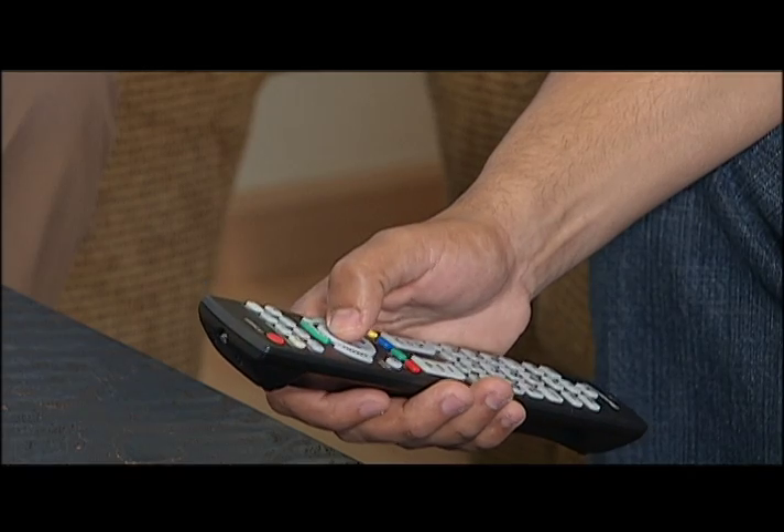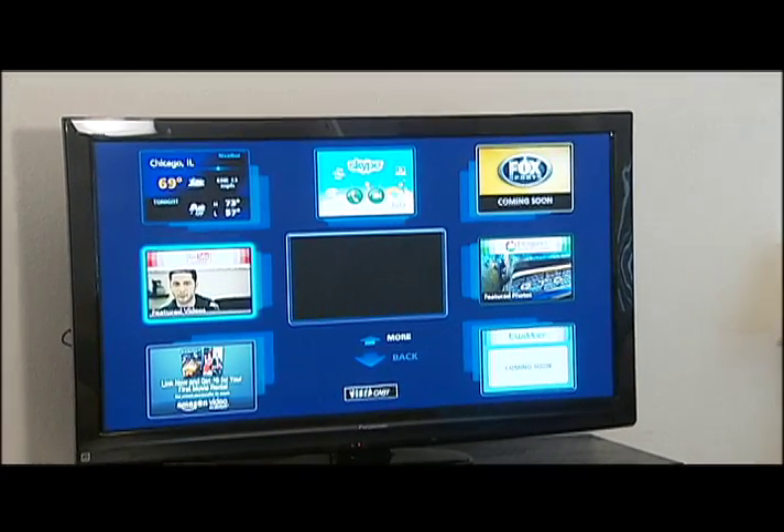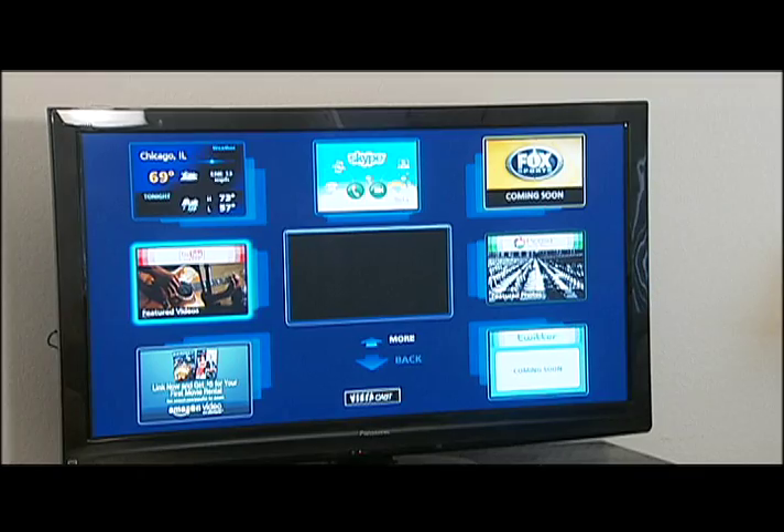Now once you're online, that's when the fun starts. I'll show you. You can access on-demand videos and movies, YouTube videos, weather, sports, Internet communications, video conferencing, even photo sharing and social networking.